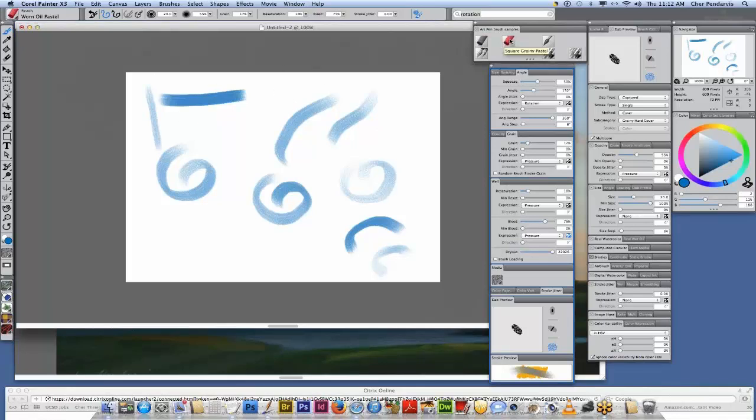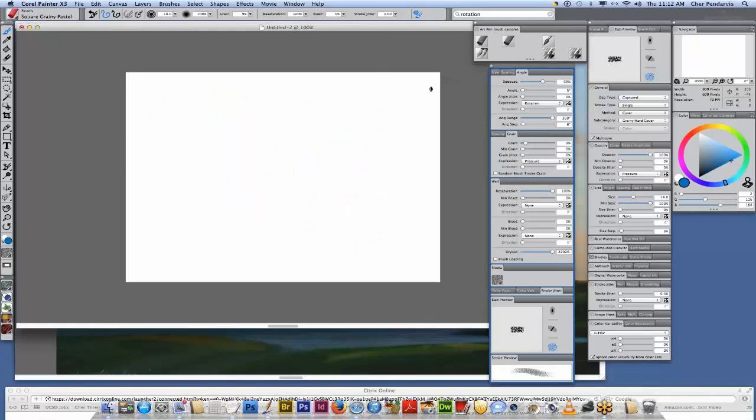Next we're going to demonstrate the square grainy pastel. I've made a little custom palette here. Here we have a grainier brush. My pen is going to remember the last brush I chose, so I'm going to click over here to make sure Painter remembers that I wanted to change brushes. See the barrel roll that we have here — see the difference between these two strokes.